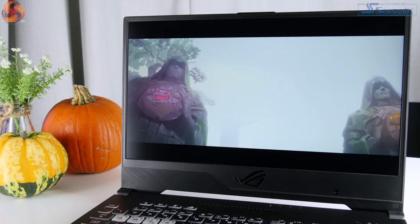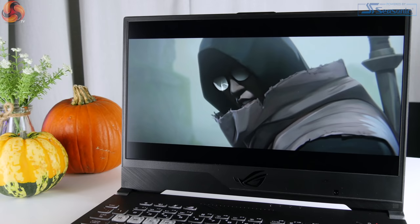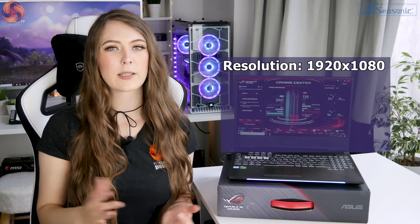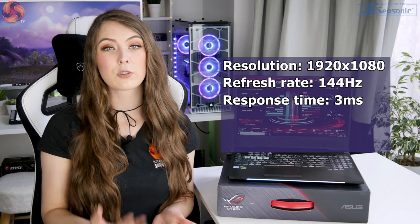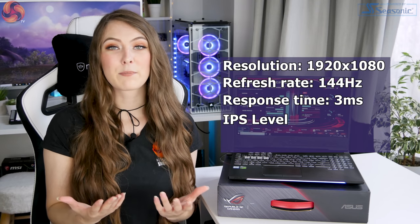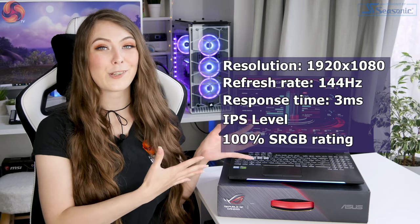The 15.6-inch screen on this laptop ticks plenty of boxes and is definitely one of the more standout features. It has super slim bezels, which not only makes it look nicer but also allows the overall form factor to be slightly smaller. It has a standard resolution of 1920x1080p but with a 144Hz refresh rate and a 3ms response time, making it great for gaming. It's an IPS panel with a 100% sRGB ratio, which makes it look really beautiful, with a wide viewing angle and good brightness with minimal glare.